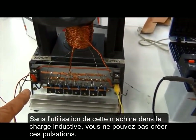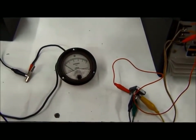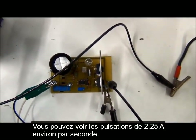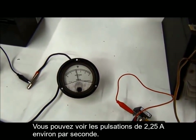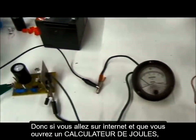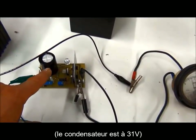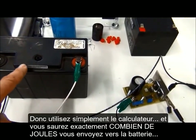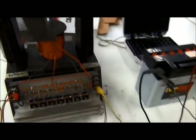Without the use of this machine and inductive charging you can see it's just pulsing away at about two and a quarter amps per second. If you go on the internet and use a joule calculator you'll see this is about 31 volts — just use a calculator and you'll know exactly how many joules are going to this battery per second, times however many minutes you're running.